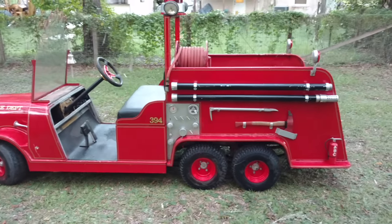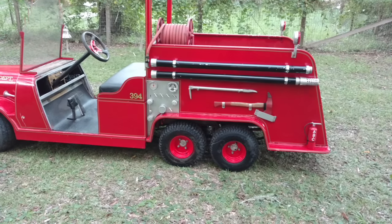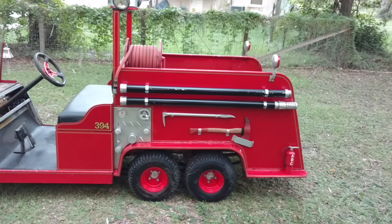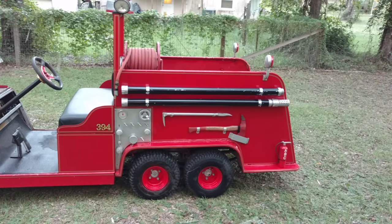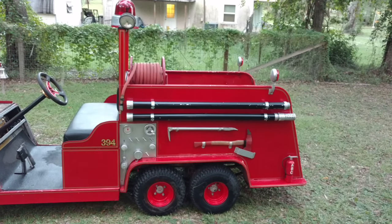Then I went to the back and extended the back end. I added a tandem axle so it supports a little more of the weight. The back half is made out of steel tubing as well, and the panels are made out of lexan — quarter inch lexan — which is kind of like plexiglass but it's the oil-based product.